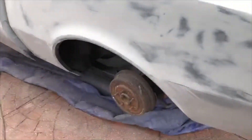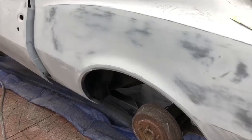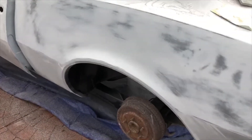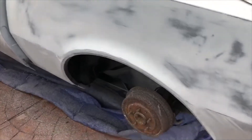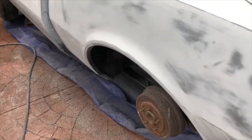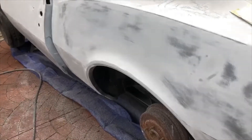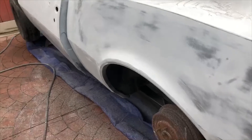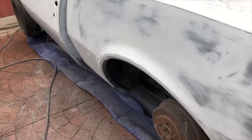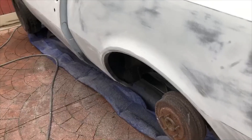The mix ratio on this build primer is four parts primer to one part catalyst. Some go up to six parts primer to one part catalyst. Epoxy is two parts to one, so by its nature epoxy is a lot harder and it's not meant to serve as any kind of material build-up.